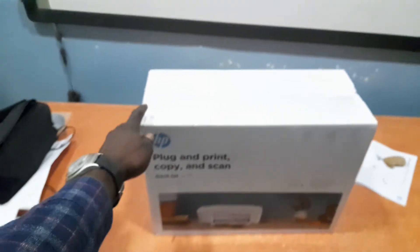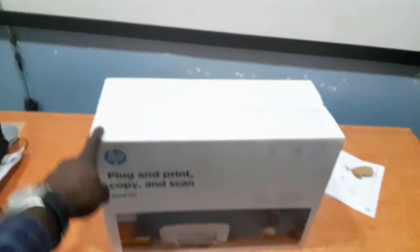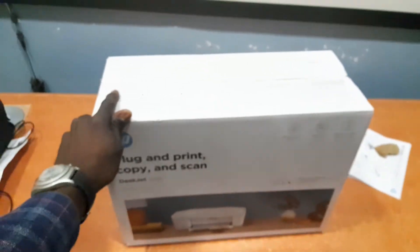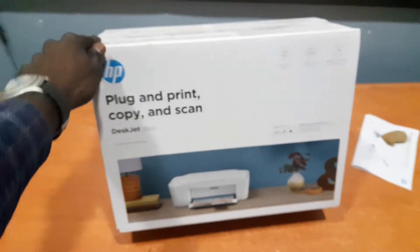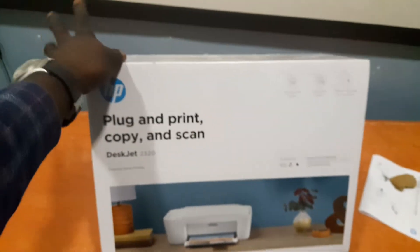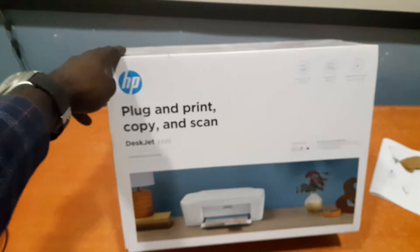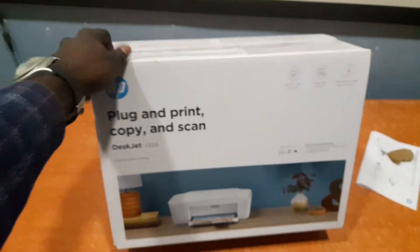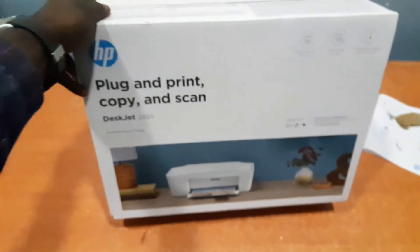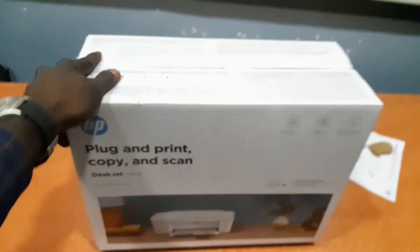Hi guys, it's Lucky here again and I welcome you back to this tutorial section. In this video I'll be showing you how to unbox and set up this printer. This is a DeskJet 2020, a newly released printer from HP. Basically this printer handles three basic functions: it can print, it can scan, and it can also photocopy. I'll be showing you how to configure and set it up in just five minutes. Let's jump into the tutorial.